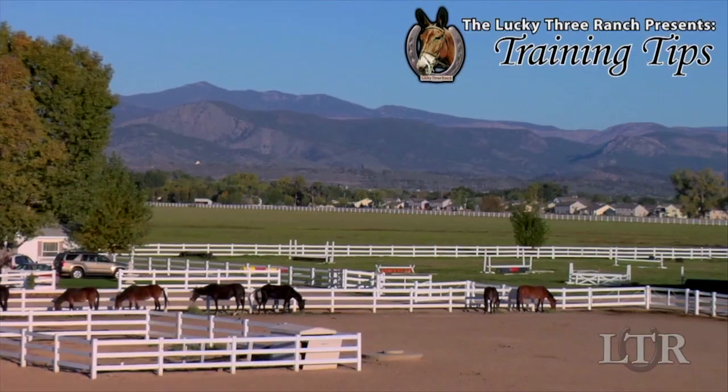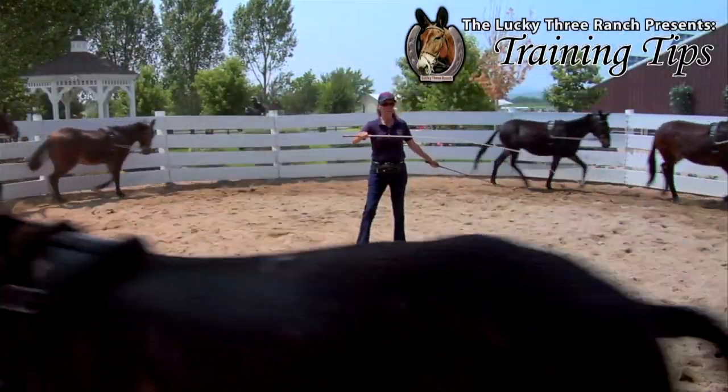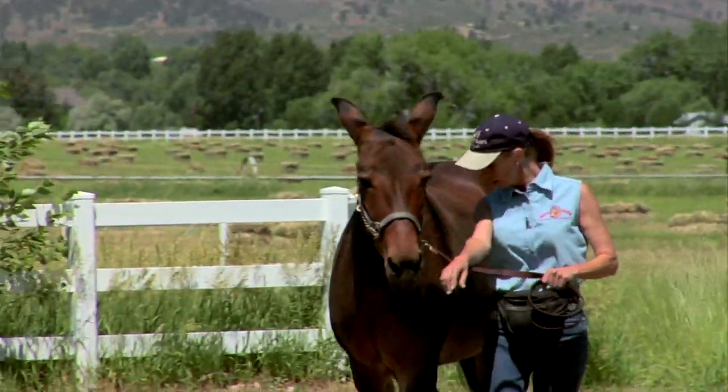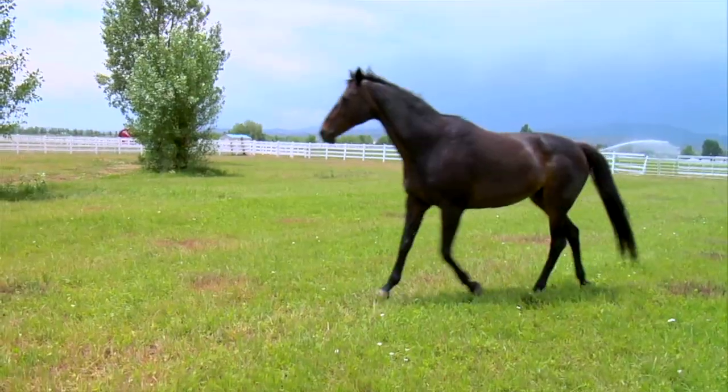Hi, I'm Meredith Hodges and welcome to the Lucky 3 Ranch Training Tips. I get a lot of letters and emails from people with training and behavior questions about their equines. I'm going to take you back to the beginning with a series of training tips that work for all equines.